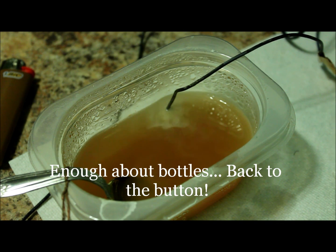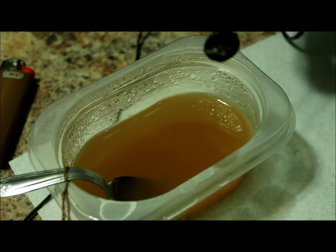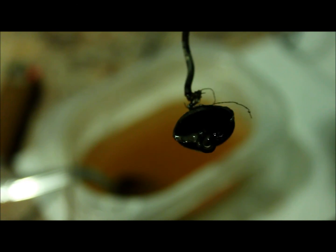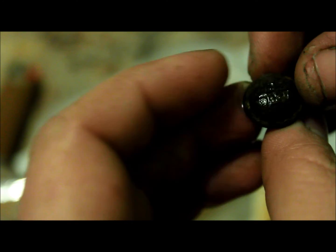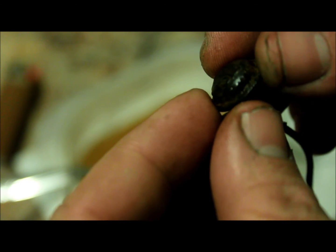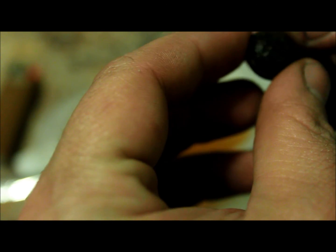Here we are after about five hours or so. Notice the water has changed quite a bit. Quite the difference already, and I think I'm going to pull it out for now. Maybe give it a little bit more time, but I think I'm going to pull it out — it might be done, so we'll go from there.